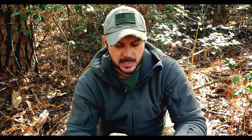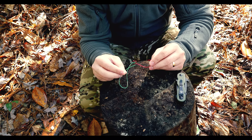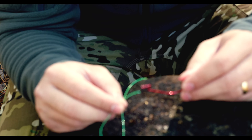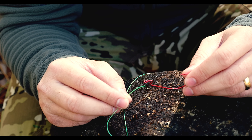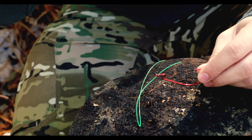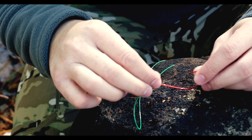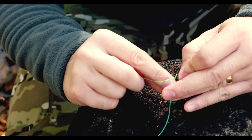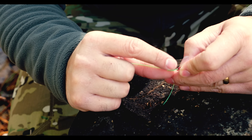I'm using a red hook and some bright monofilament line so you can see this clearly. Essentially, you're going to thread the hook — just place that monofilament line through the eyelet — then you're going to take your working end and wrap around five times.